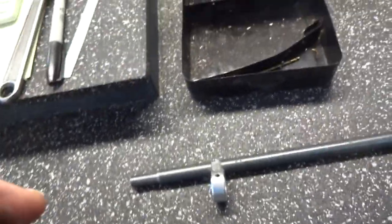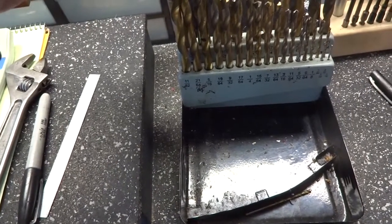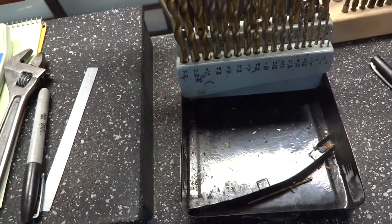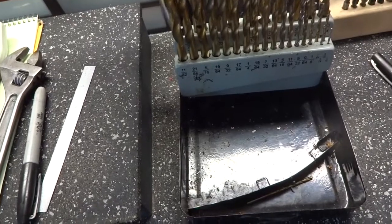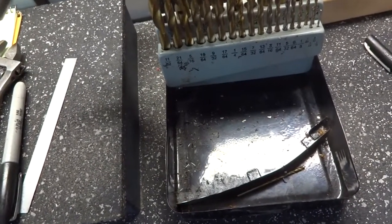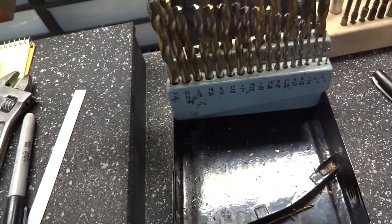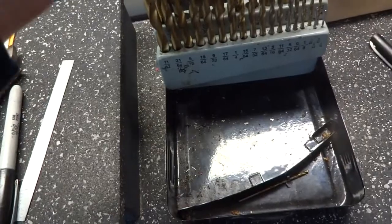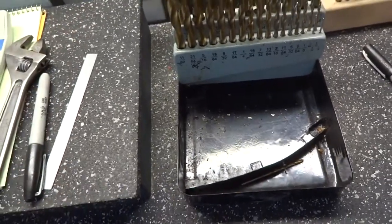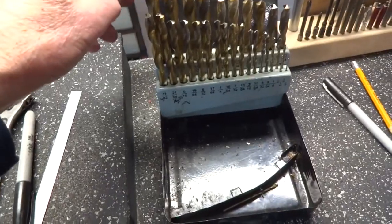By the way, the reason we screwed that up - this drill here is actually the smaller drill, and it was in the index in the half-inch slot, whereas the half-inch drill actually fit in that smaller hole. So it actually goes here and that actually goes there - we've got to watch that doesn't happen. I guess the tip-off is that this one's a little bit longer.